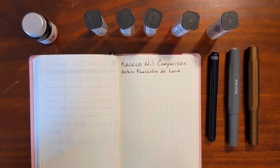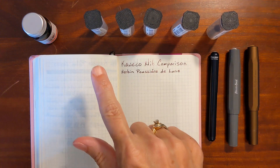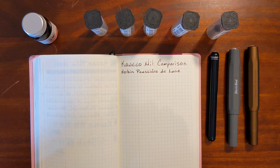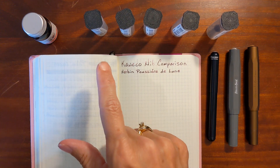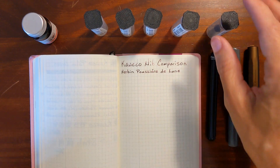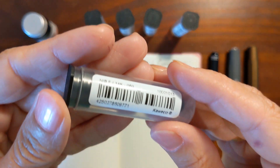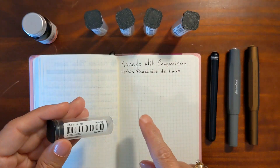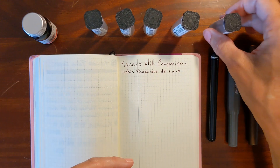This is Kathy from Gadgetstop 321 and in today's video I'm going to be comparing Caveco Sport nibs. I'll be doing writing samples with an extra fine, fine, medium, broad, and double broad stainless steel nib, as well as a 14 carat fine nib, and we can see where it falls in comparison to the steel nibs.